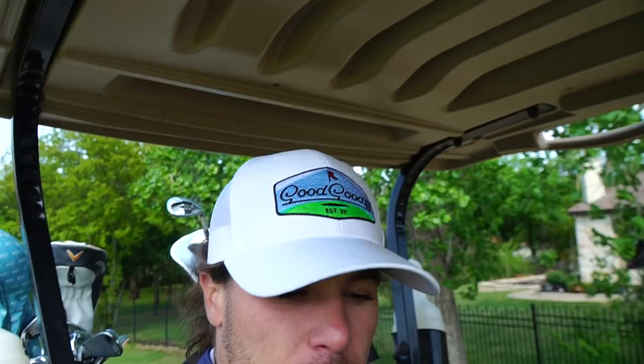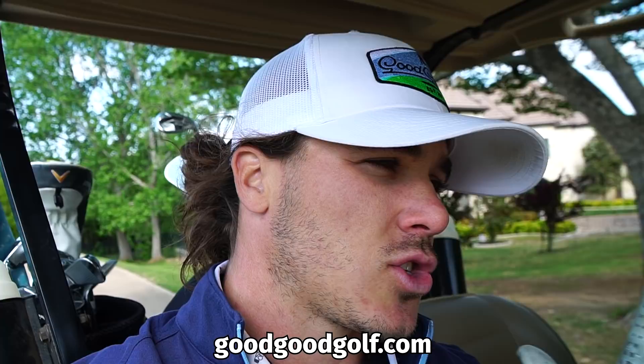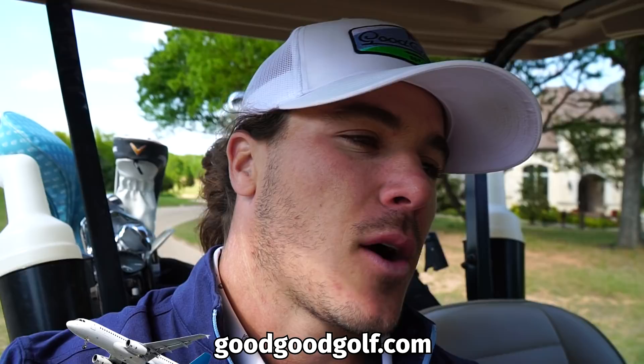Check out the Good Good store if you haven't yet. Anything you purchase in the Good Good store gets you entered for a full trip to come to Dallas and hang out with all of us - hang out in the Good Good house, play some golf, and be in a video. If you haven't done that, be sure and do that. I think I've got a par five coming up here.